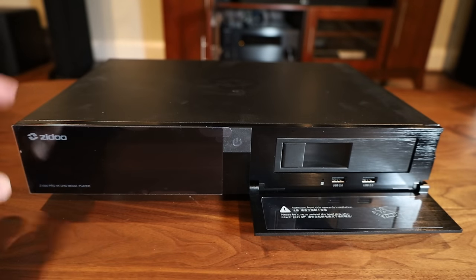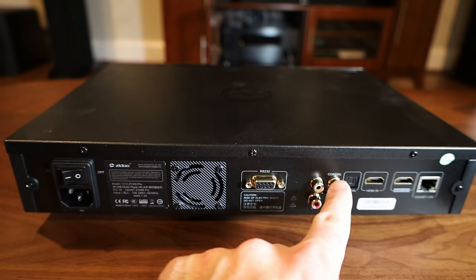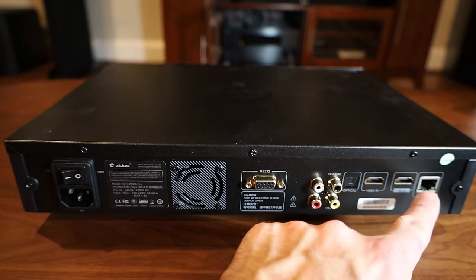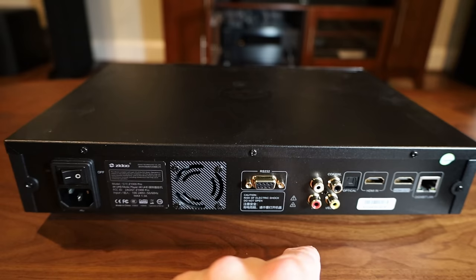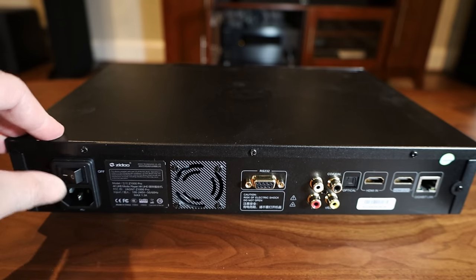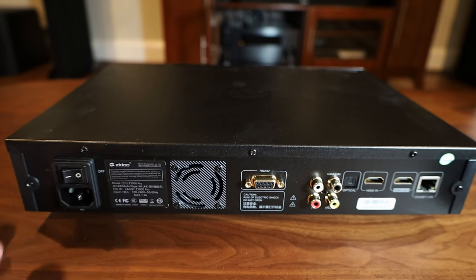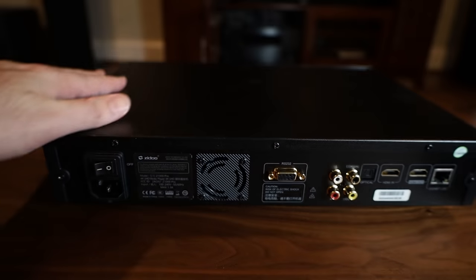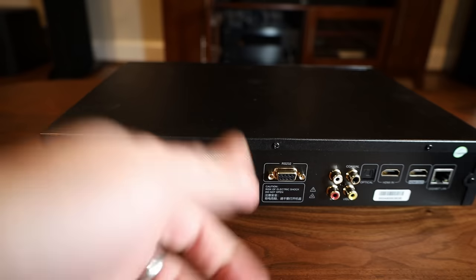Let's turn it around and see the back. There's a composite cable port, coaxial, digital optical audio, HDMI in, HDMI out, and a LAN port. There's also an RS-232 serial port for home automation, the power plug, an on/off switch that's clearly labeled — and a tiny little fan there for cooling the unit, which is probably useful if you keep it in an enclosed cabinet.